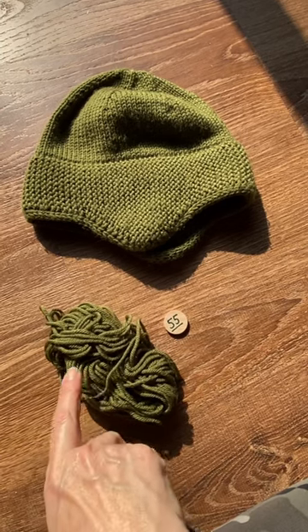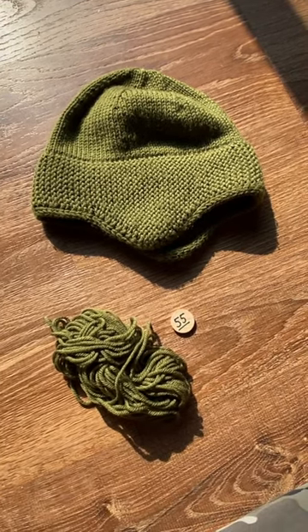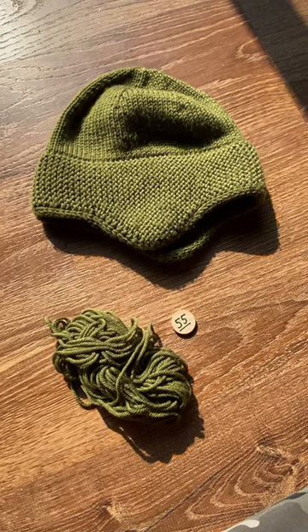I've got about 19-20 yards left of this, and my challenge is to figure out what to do with it. I'll think about that and talk about it in the next episode of the Yarn Randomizer.